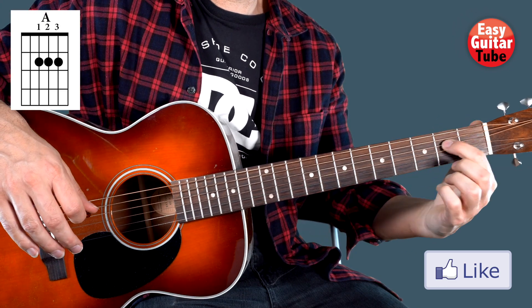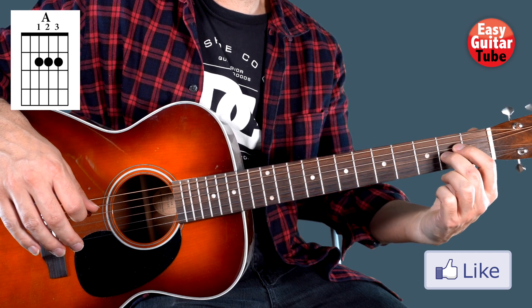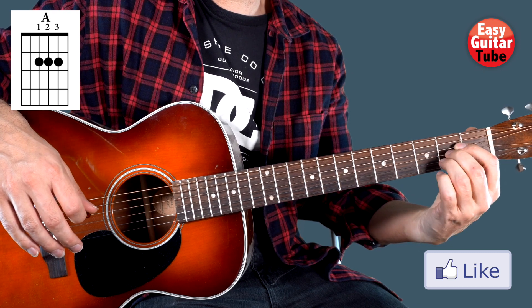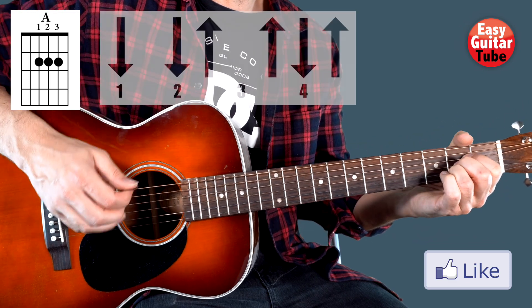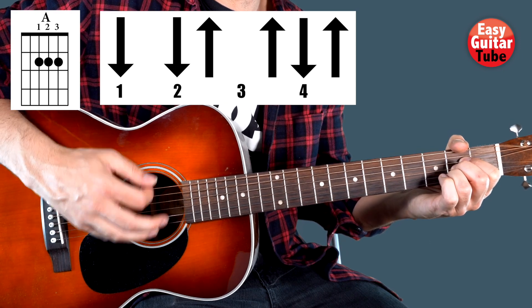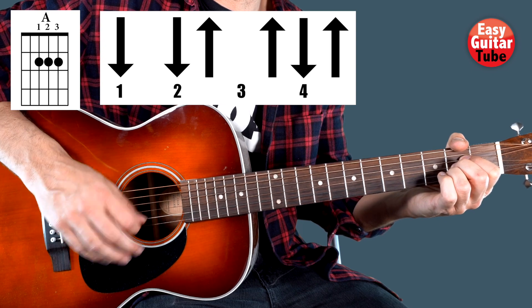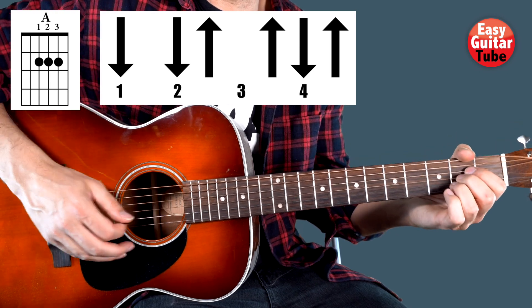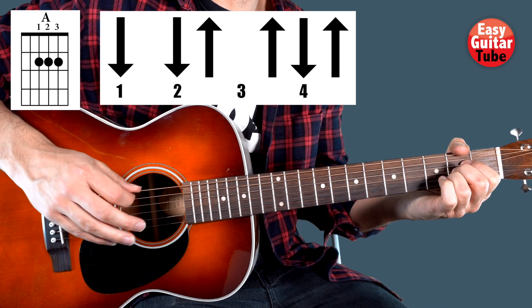We are going to start playing an A chord. We put the index finger on the 2nd fret 4th string, the middle finger on the 2nd fret 3rd string, and the ring finger on the 2nd fret 2nd string. The strumming pattern here is: down, down, up — up, down, up. We have to play it twice on every chord.